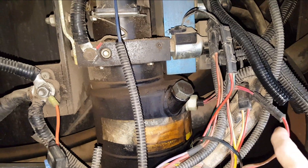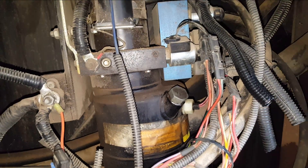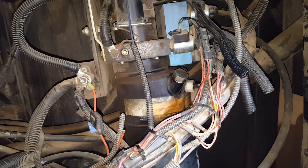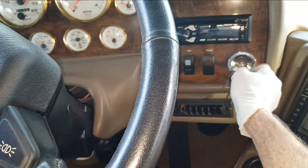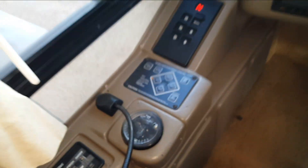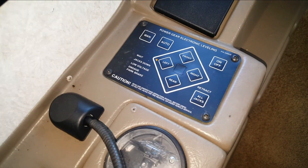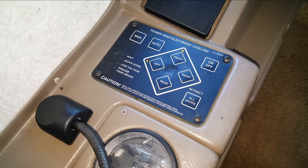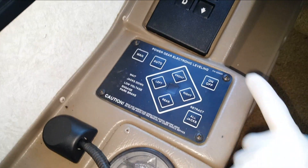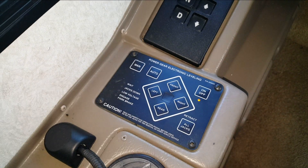So if you ever have one of these that just goes off incessantly because the switch is bad, just unplug it and then it goes away. Just don't drive away with your jacks down. Let's get this thing taken out. I think what I'm going to do first is check out the new switch and make sure it's working. I'll just turn the key on and come over to the touch pad. It does its check out, initializing. Alright, I can turn the system on. Let's go ahead and plug in that switch.